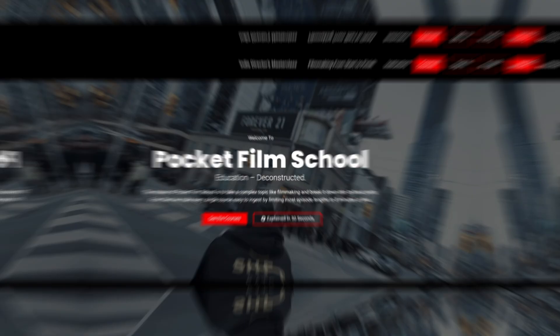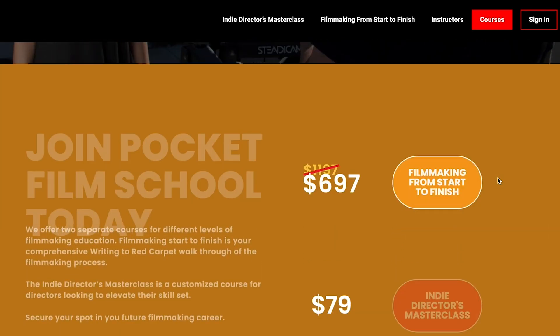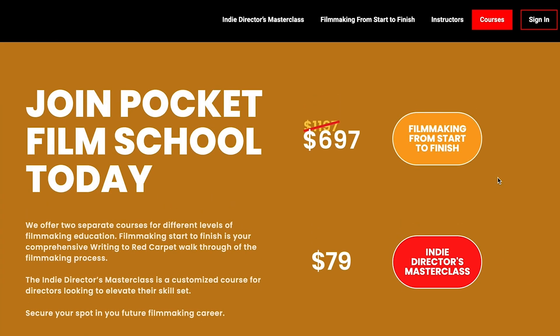Before we hop into the real deal of this video, I want to thank the sponsor, Pocket Film School. Pocket Film School is an online learning platform that myself and a bunch of other amazing filmmakers put together and created. If you want to learn how to make cool cinemagical sequences like you just saw, you can check it out at pocketfilmschool.io.